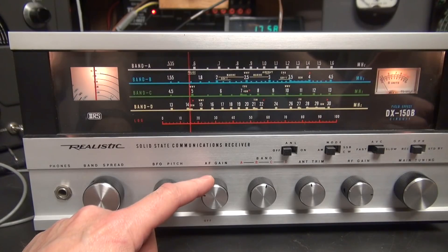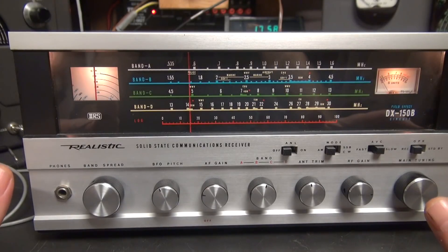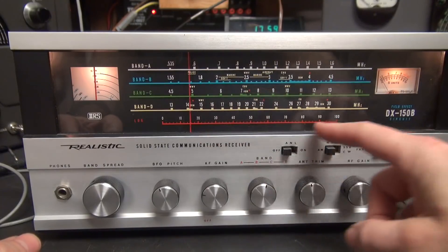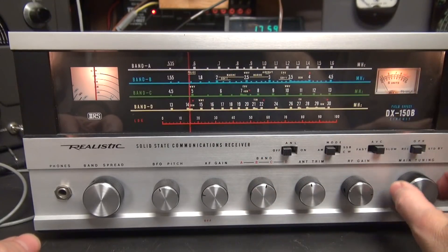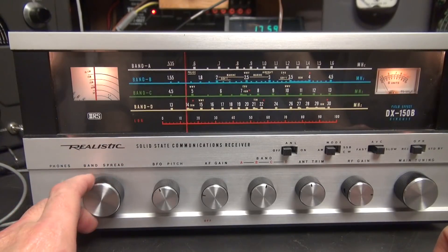Here is the DX150B. They made three different versions of this receiver — the plain 150, the A, and the B. My favorite of all of them is the B. Then they advanced to the 160s, which looks just like this receiver — same type dial. You've got your main tuning here, that's analog with the pointer, and then over here you've got your band spread.